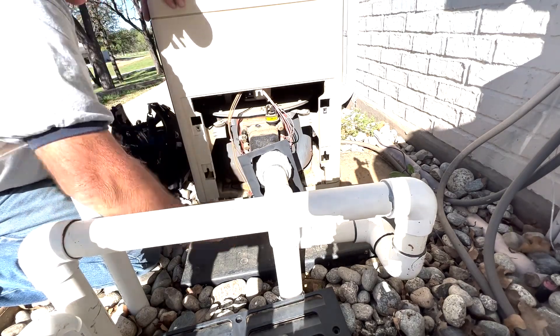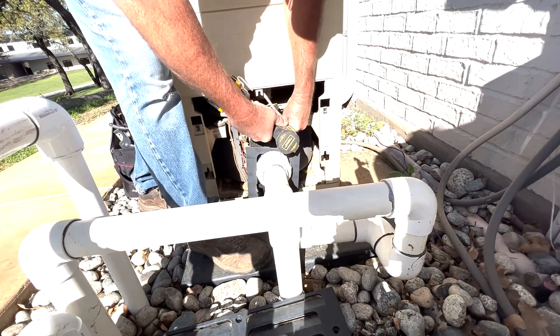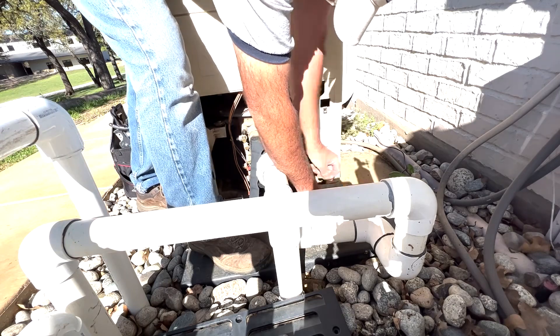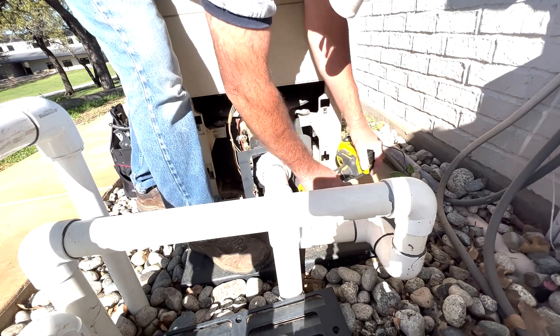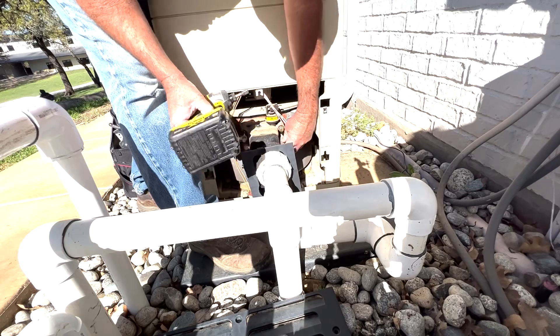I actually prefer to use an impact on this. Sometimes they'll be seized up and if you twist them loose by hand, sometimes they'll break. So the impact ensures that they come out without any problem. Not a necessity, but I've found it works a bit better.